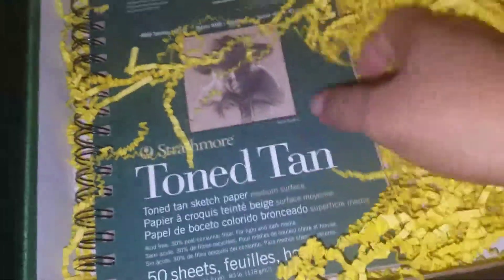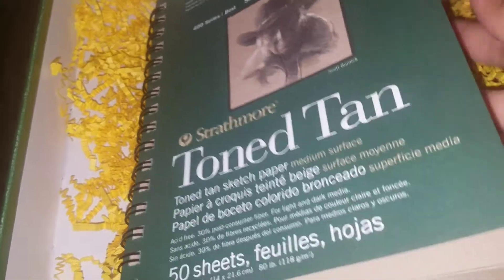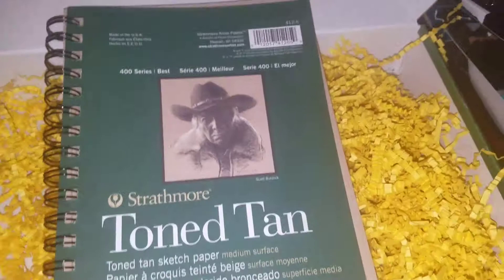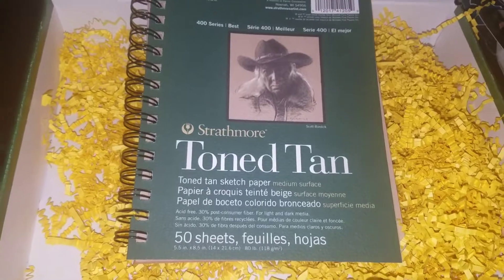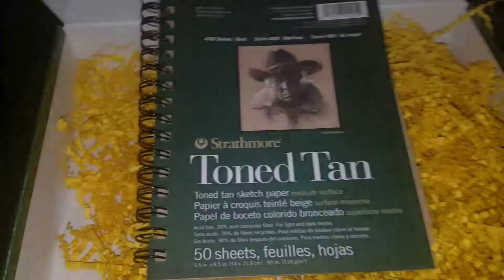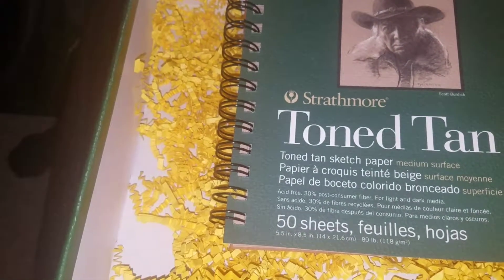Last but not least, and this has been on my list for a couple of months — toned tan sketch paper. I love Strathmore, but I wouldn't hesitate to try other brands. This is awesome and I cannot wait to use it. It's a 5.5 by 8.5 inch pad with 50 sheets. It's $6.59. All together, the September box totals $51.23 at retail value.